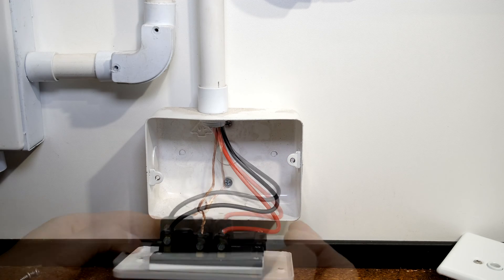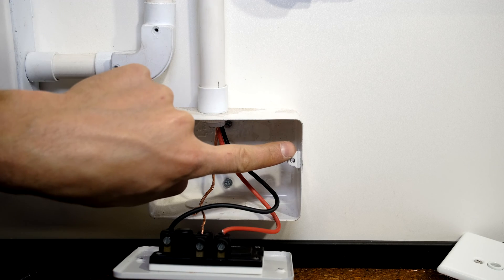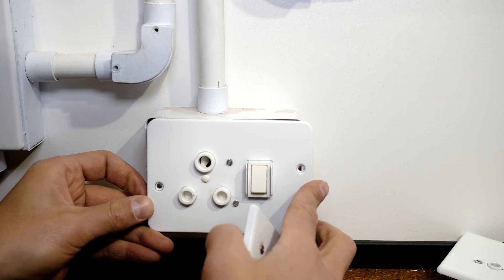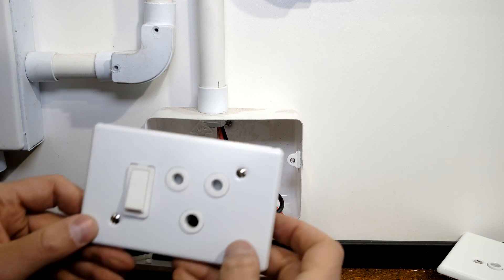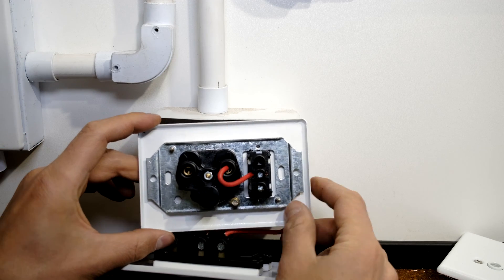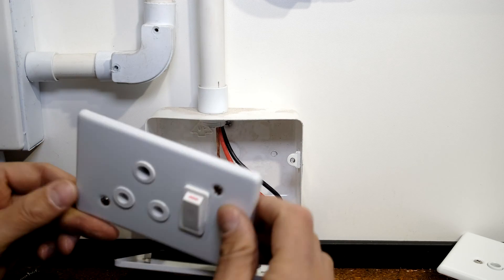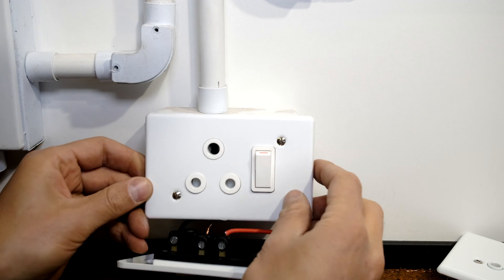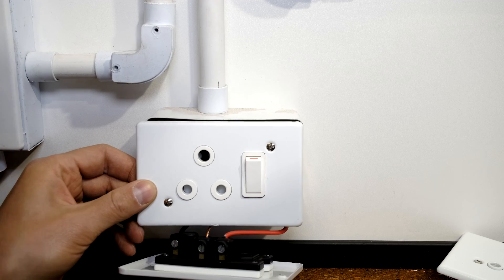I've unscrewed it and now I'm taking it out. Something worth noting is these screws are offset — this one is higher than that one — which means you have a limitation. This particular cover has the screws offset, but often that's not the case. For example, on this one the screws are not offset, which means putting one make on a different box can be challenging.